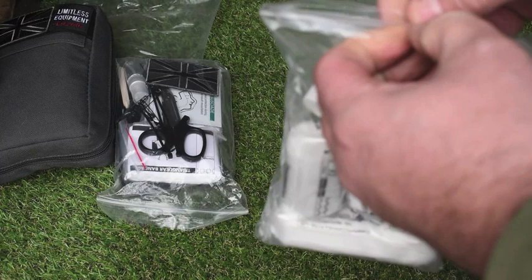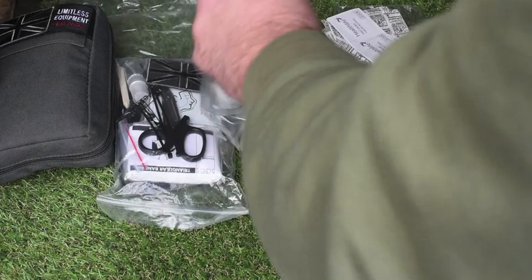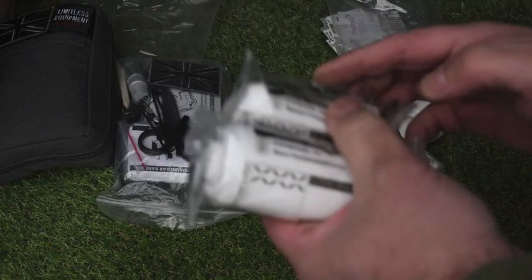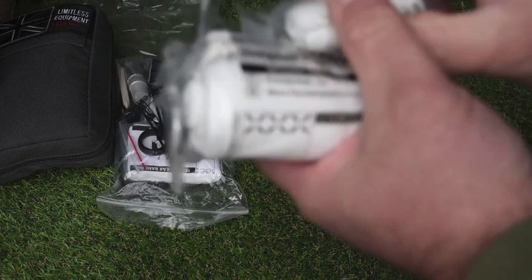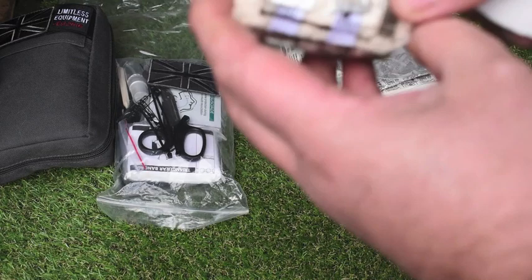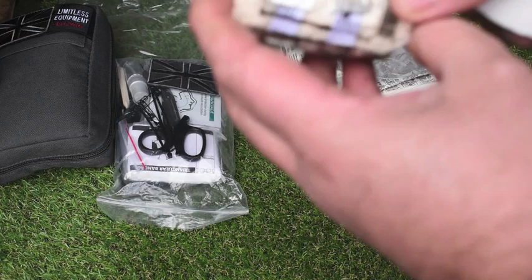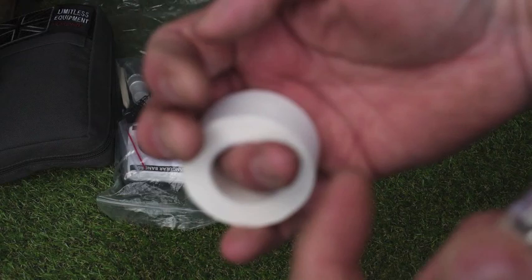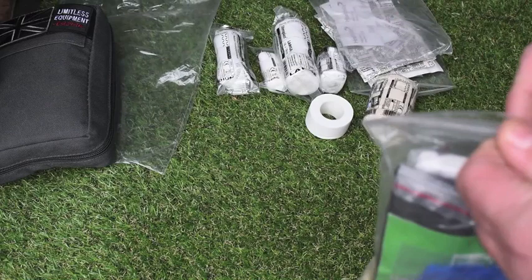The second pack comes in nice resealable zip-lock plastic bags — I like these. In this one we've got different bandage dressings: green dressings in different sizes, 18 by 8 centimetres, 12 by 12 centimetres, and then a smaller dressing. A good varied amount there. We've also got a stretch bandage — you'll have seen these for sprains, strains, and slings. These are really good for putting over your wound dressings too. And the tape is really good. I use this a lot; I tend to get a lot of hacks and cuts on my fingers from my job, so I tape them up a lot. I use that an awful lot — great bit of kit.